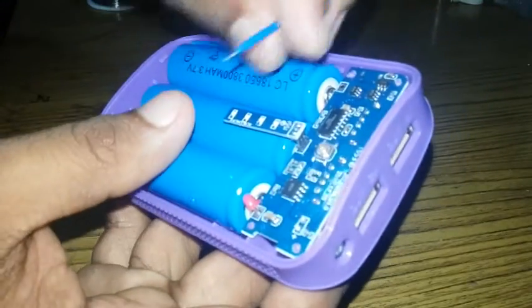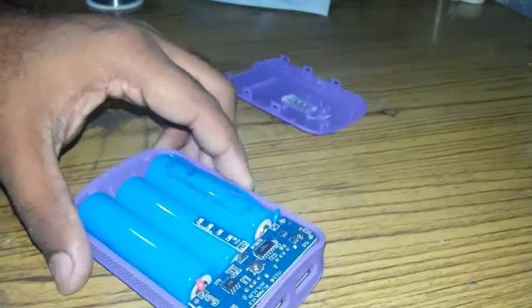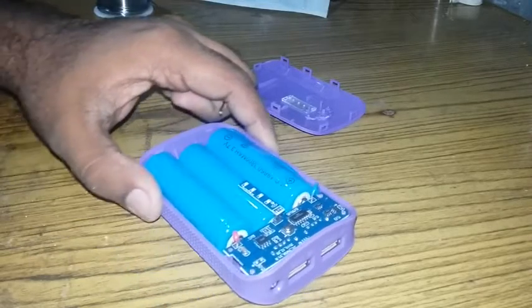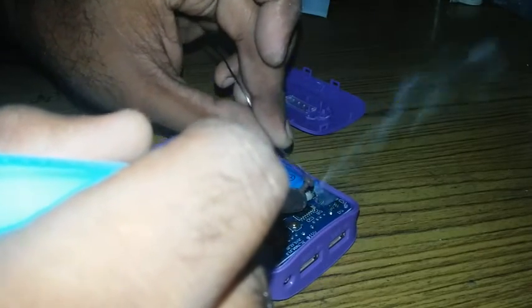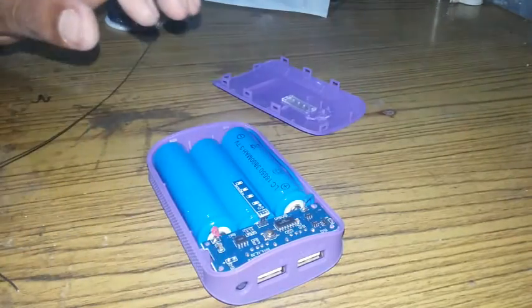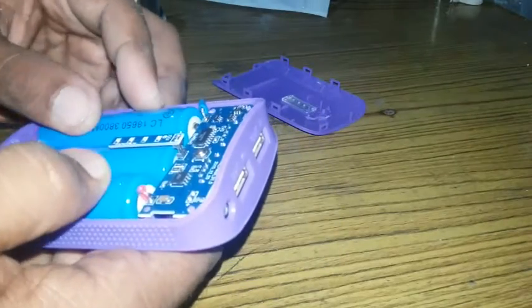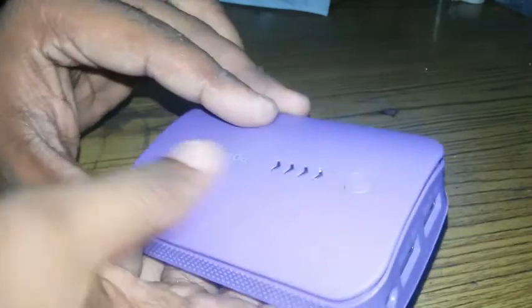I'm going to put it in here. We are treating the power bank with the power bank. We are going to put it in this housing here. I'm going to put it in there.